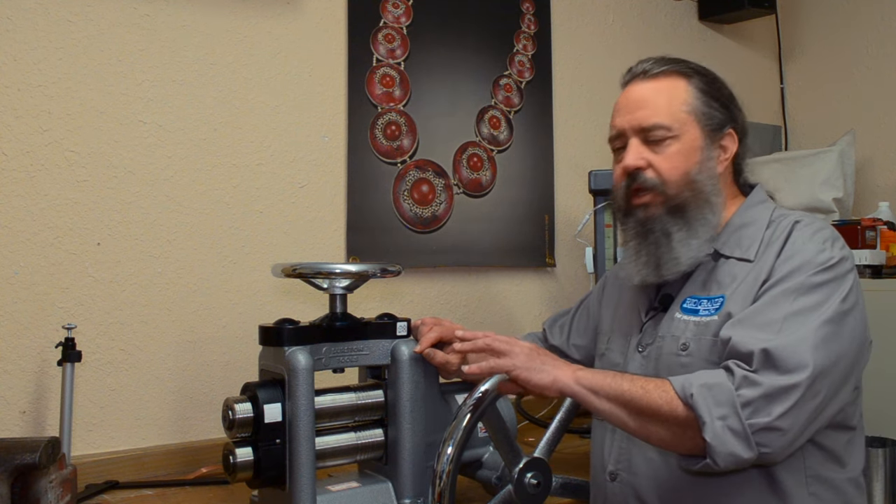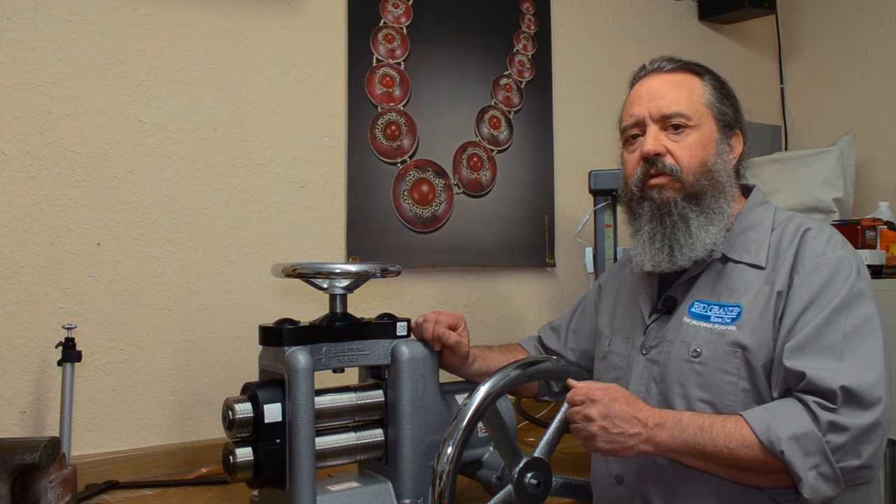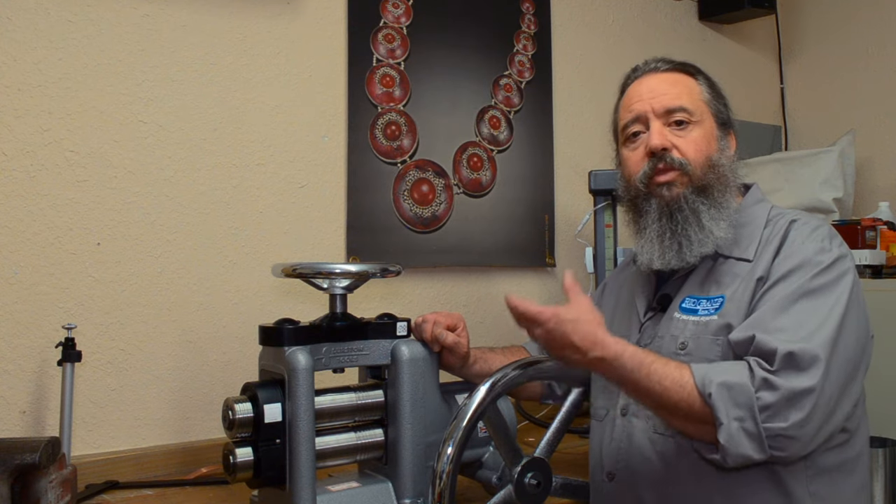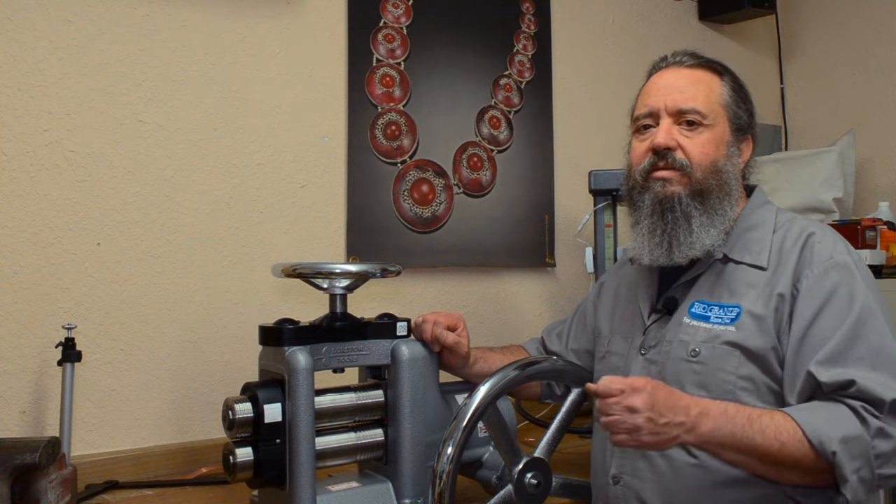Another rule: don't roll anything through that can harm you or the rolling mill. Don't roll glass or hard plastics — anything that crushes or shatters and can turn into a projectile. For most of us, a rolling mill is a lifelong investment, so you really want to protect that investment. That brings us to the end of this video. I really hope you enjoyed it and that I gave you a little inspiration you can use in your own work. If you have any questions about rolling mills or the process, please pop them in the comments below or contact us. We'll see you next time.